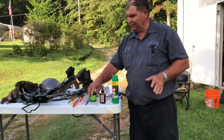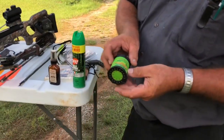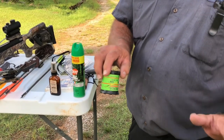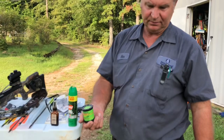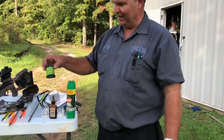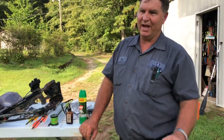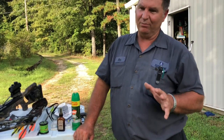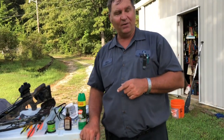Another thing that I use is called a Primos original can. This is the way I call deer. Once I get set up and things get real quiet, I'll make the call. I do that every 20 minutes. Most of the time it'll bring in all different sizes of deer — bucks, does, yearling deer. Sometimes you call in coyotes and bobcats too.